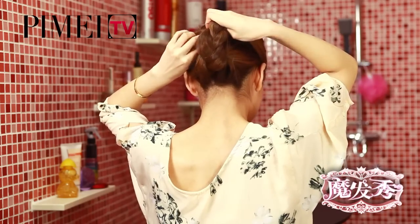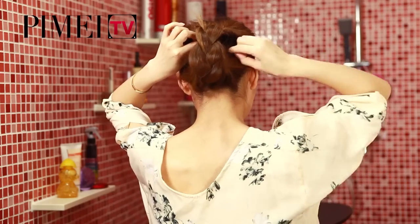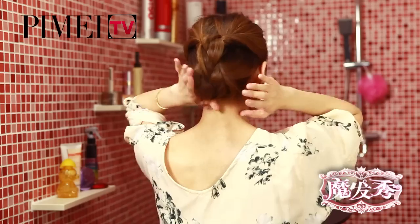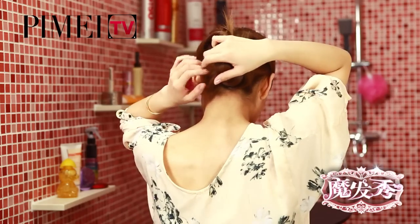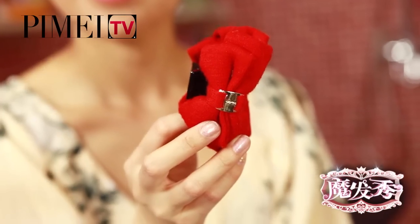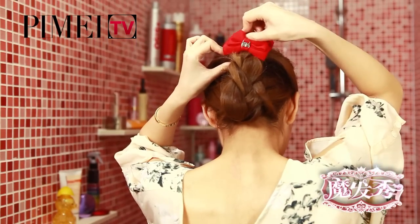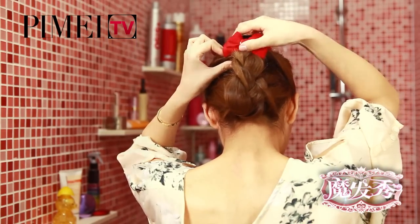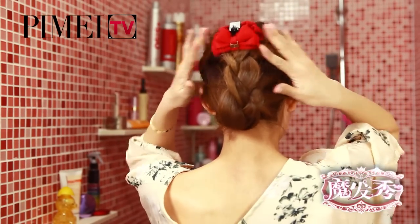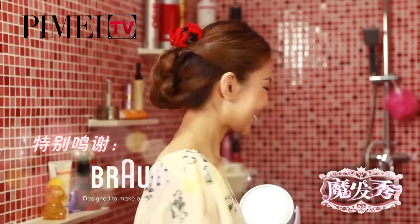調整一下鬆緊，用小黑夾固定。再整理一下零亂的髮絲。現在這個髮型已經基本上完成了，就在剛才的打結處再加一個漂亮的小蝴蝶結夾子，加在剛才穿過髮辮的地方，調整一下，完成了！